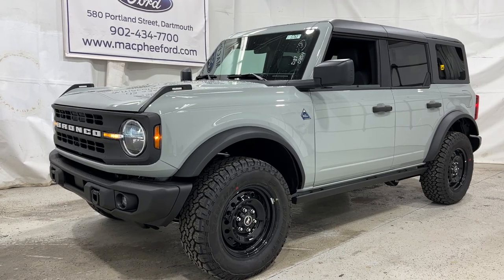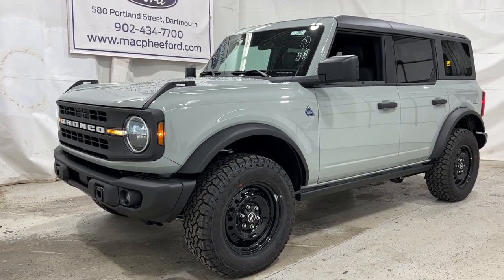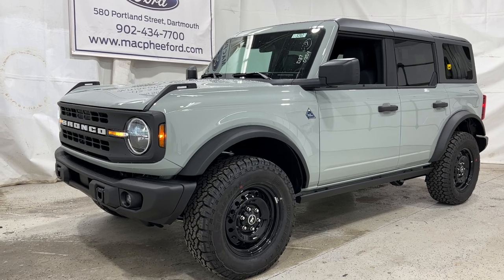Unfortunately, this particular Bronco Black Diamond is a sold unit. But if you're interested in getting one just like this, feel free to give us a call or visit McPheeFord.com. Thanks for watching — we'll see you in the next video.